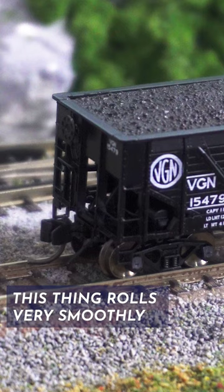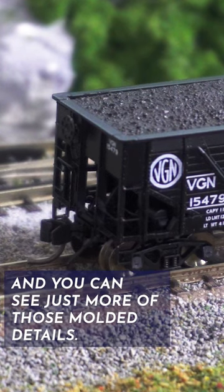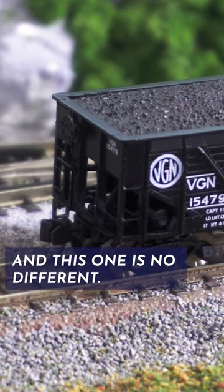This thing rolls very smoothly and you can see just more of those molded details. I really love Bluford Shops cars and this one is no different.